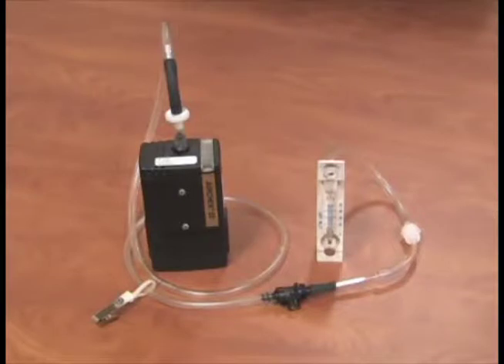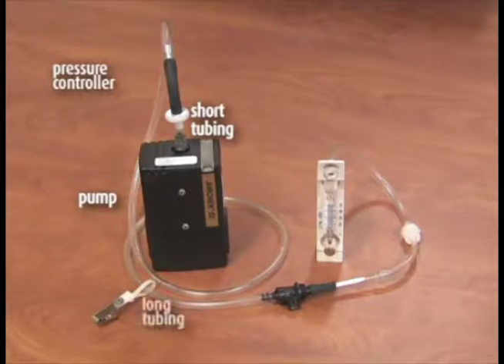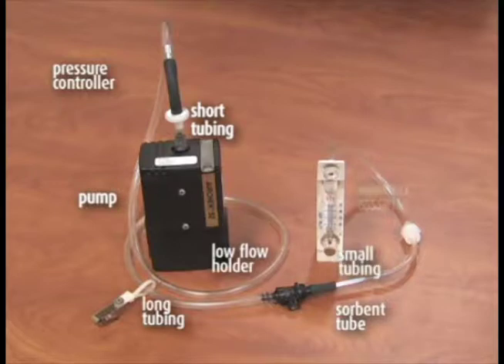Set up the pumps with the correct media in line with the field rotometer as shown. The order of the components for calibration is: pump, short length of tubing, constant pressure controller, long length of tubing, adjustable low flow holder, sorbent tube, small piece of tubing, Swinex cassette with filter, and rotometer.